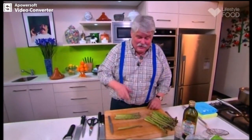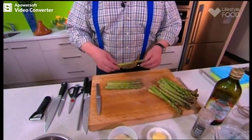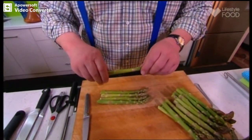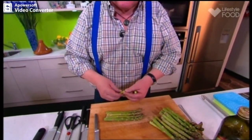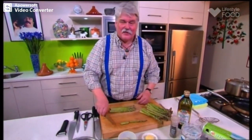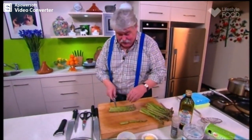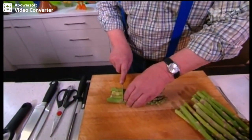I had some asparagus, I had some parmesan. Now, with the asparagus, there are two ways you can do it. You can bend it and it will break where the woody part is — that's the woody end, and this will be the tender bit. But you do end up with quite a small asparagus spear. The other alternative, which is what I'm going to do today, is just cut it evenly about down here.